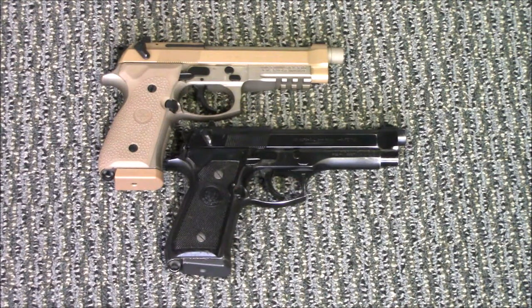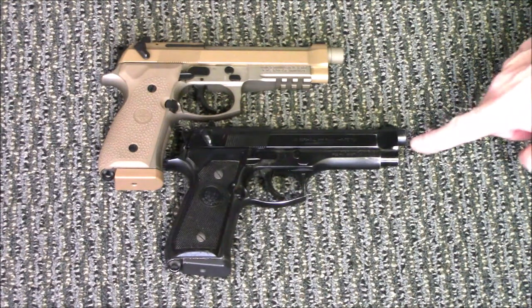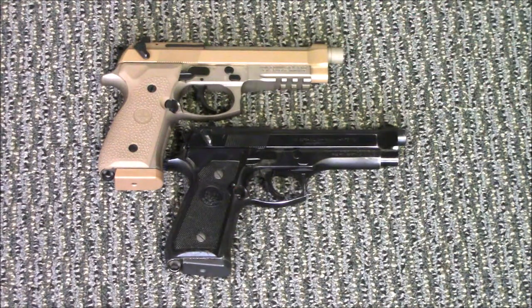The second difference that jumps right out is the barrels. The M9A3 is threaded for a suppressor; the original M9 is not, without replacing the barrel.